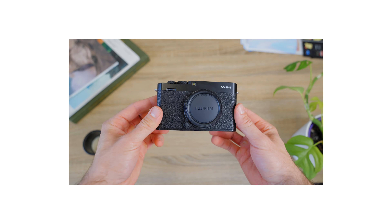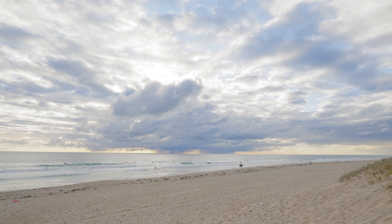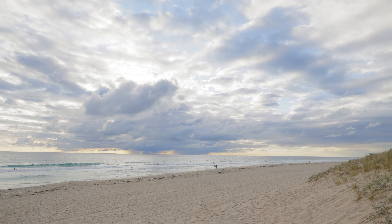Hey guys, how's it going? I hope you're all doing great. Today I want to share with you the first photos and videos I've captured using my brand new travel camera, the Fujifilm XE4. If you tuned in last week, I made a video here in the studio doing my first impressions of the camera, going over the button layout and the feel in my hand. I figured a video of me actually out using the camera would be more valuable, so I took it along with the 18 to 55 millimeter down to the beach to really test it out.